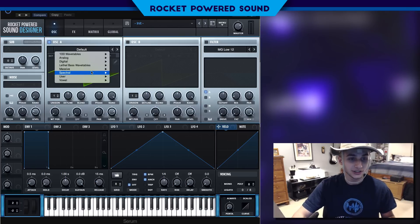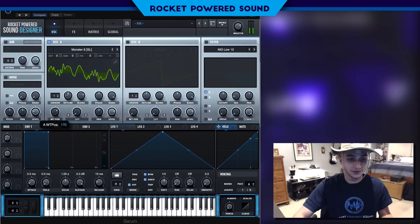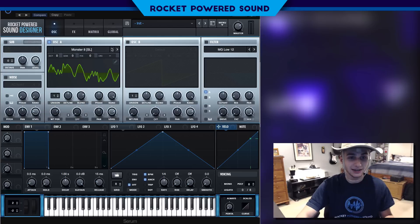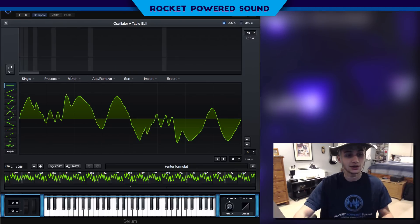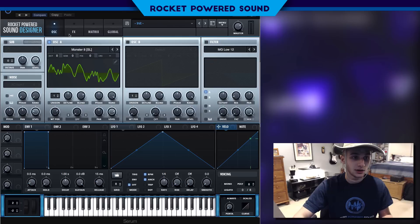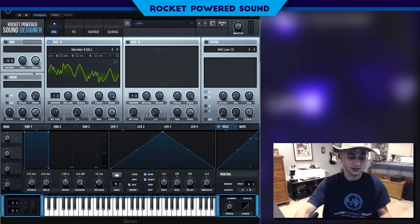We're gonna start off with Monster 8. If we give it a little listen — it's squarified. I think it's Monster 7 but squarified. You can squarify a waveform by going into Multis, then Squarify. Basically what squarifying does is it puts it into the FFT editor and removes every other bin, which creates an odd harmonic sound.